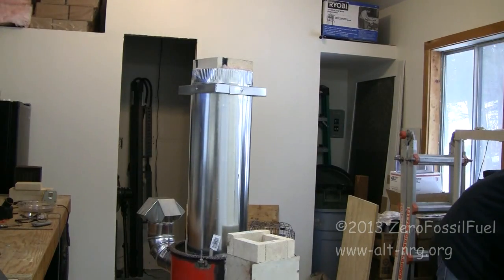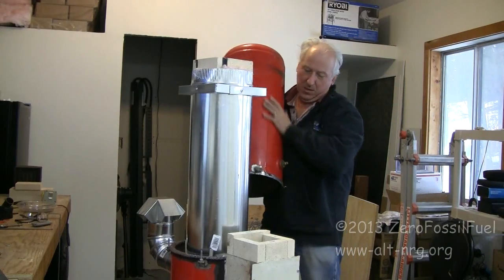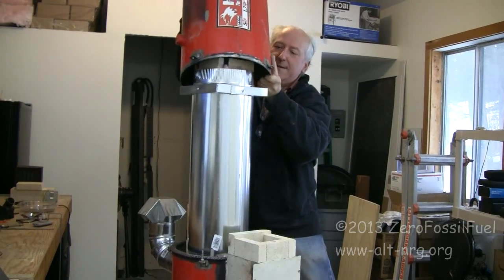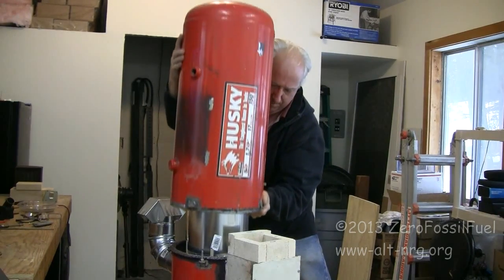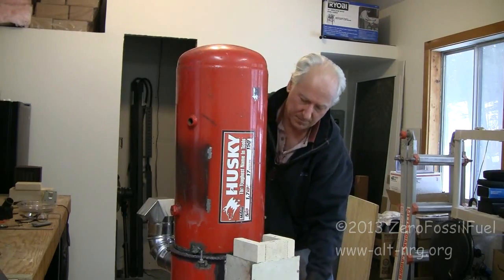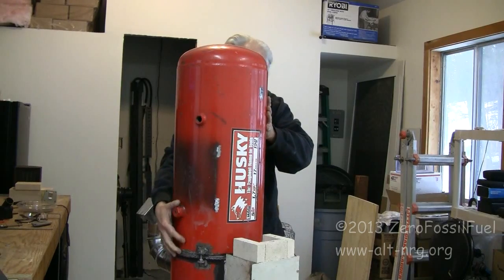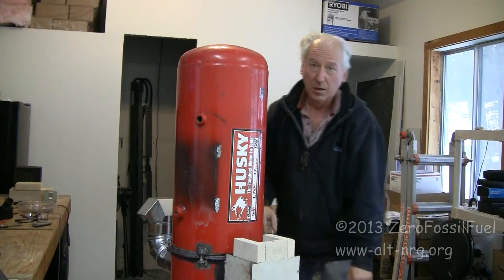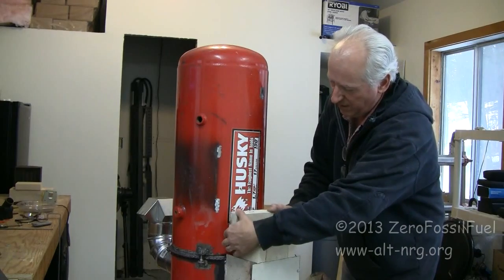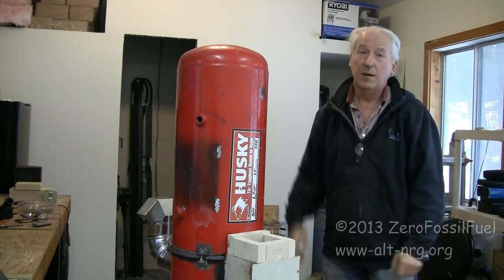Go ahead and put the top half back on again, just so you can see how it goes on. A little difficult up high — I plan to do this much lower outside. And that's it. Four nuts on the tops of the threads just to hold it in place. Stick the front of my feed tube back on, like so. And it's done.